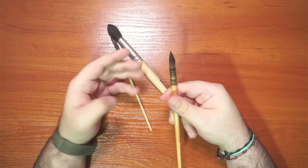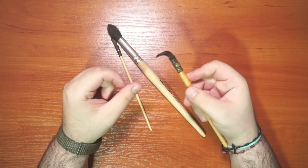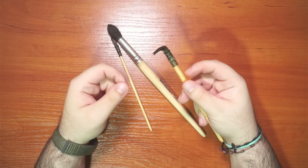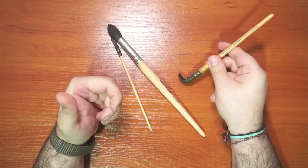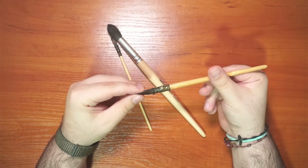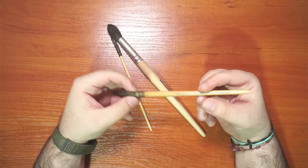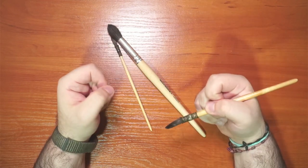Unlike Kolinsky sable, the squirrel hair doesn't spring back to its natural form when soaked — it stays floppy. Some artists really like this since the brush won't fight against them and will hold its shape the way you bend it. This brush is very versatile, and many artists use squirrel in combination with Kolinsky sable to balance springiness with water-holding capacity.